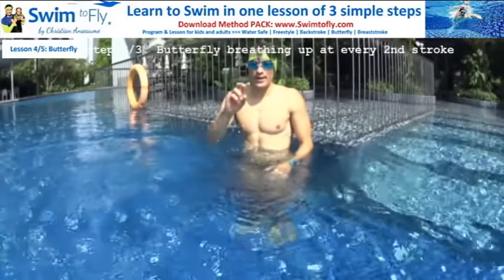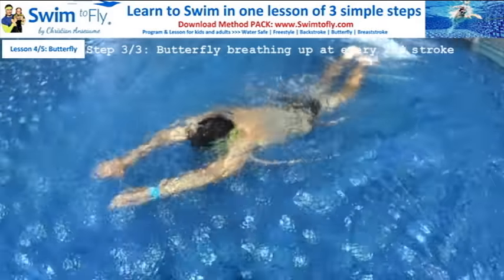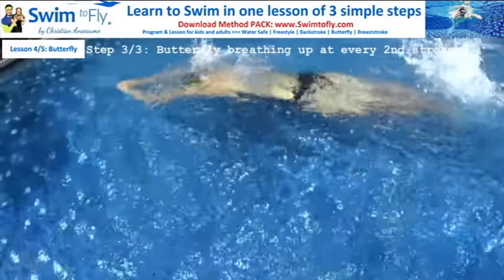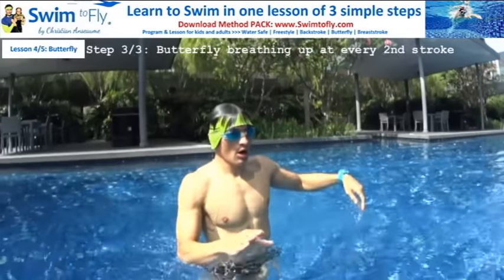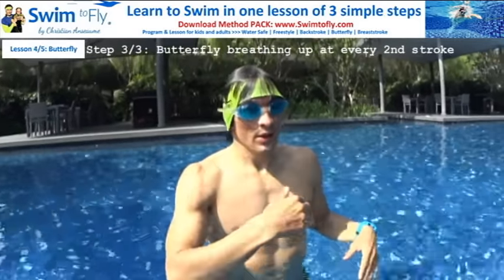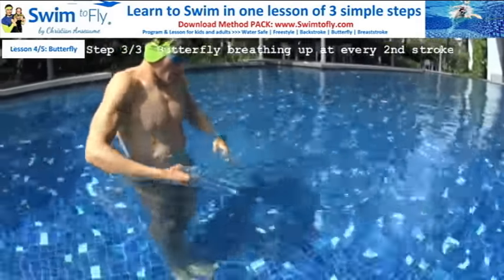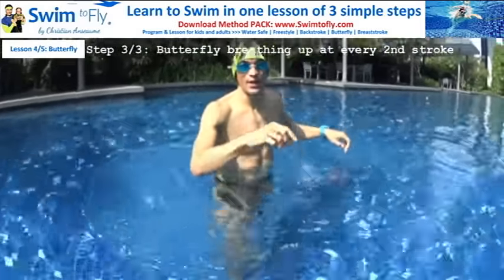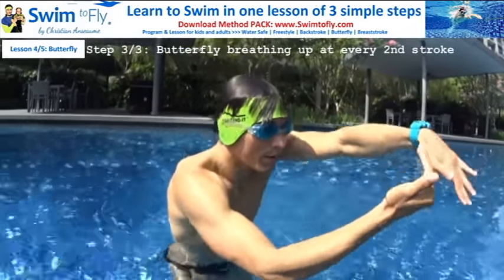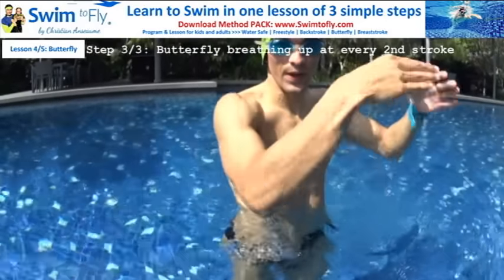Step number three: breathe every two strokes. Take it easy. When you can do that, you'll have a better notion of what butterfly is. Then you'll practice more on your waves, your relaxed movement, and the strength of your pull. The motion is: one big dolphin, move your hands; two big dolphin, move your hands — and every time you move your hands there's another little dolphin. Butterfly is all about being smooth in the water — relax your lower body, feel it right, feel like you can fly.